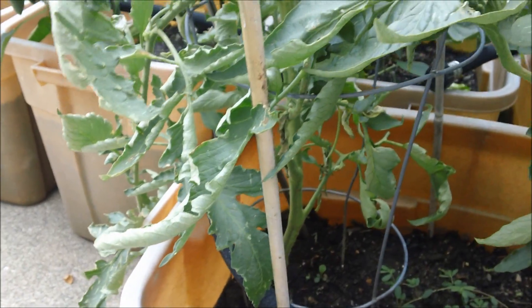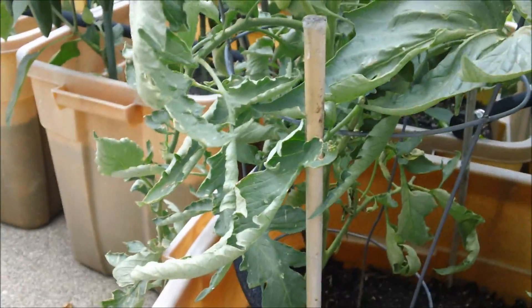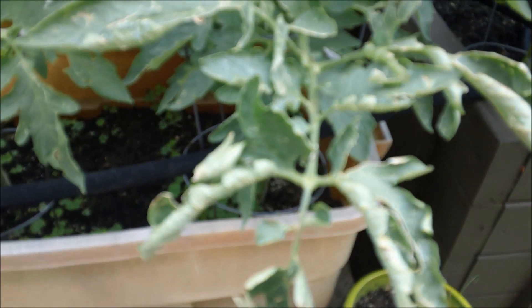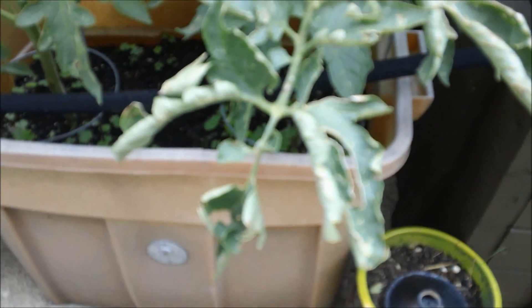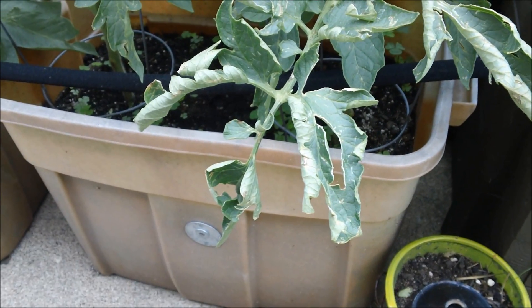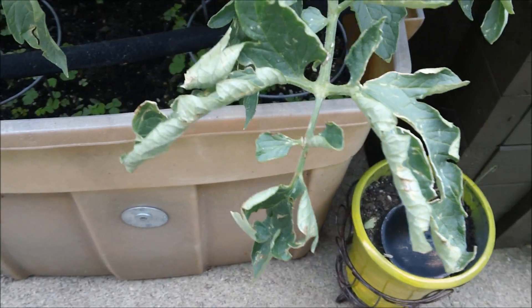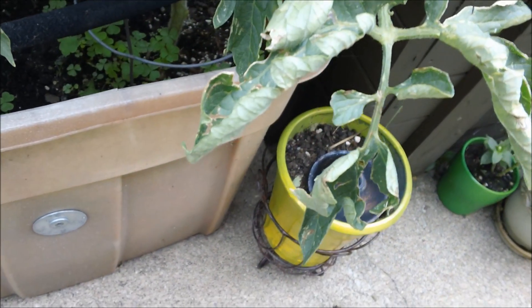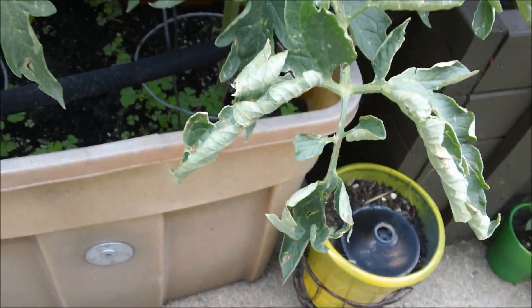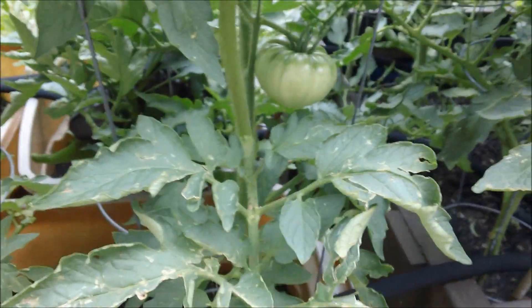First thing: these curled up leaves here, that's called leaf curl and it's harmless. It just means the plant got a little dry or a little hot. Leaf curl, though it doesn't look very nice, is not a problem to worry about. There we go — that curling of the leaf right there, and there — that is not a problem even though it looks unsightly.